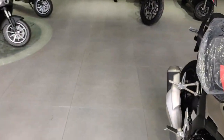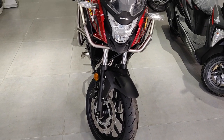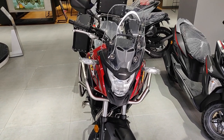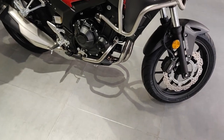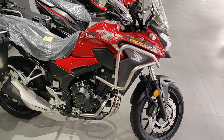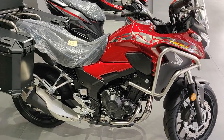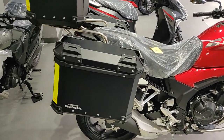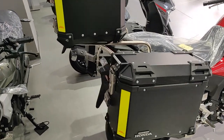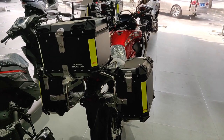Let me move on to the red one. That's the front view of the red one, and that's the side view. This one comes with the side boxes, and that is the rear view of the red version.